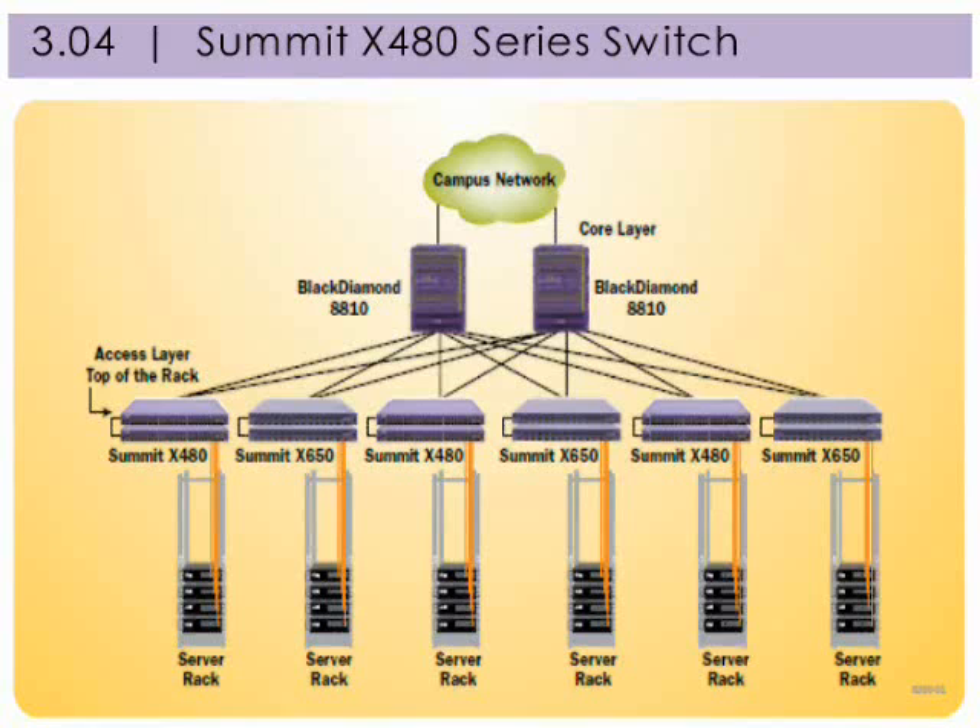In the enterprise data center, many servers and storage systems are placed in racks with all systems needing high speed connectivity. A top of rack architecture is one way to simplify the cabling infrastructure and minimize space requirements. The Summit X480 series switch is optimized to support high density Gigabit Ethernet connectivity for servers and other network attached devices, and provides high speed 128 Gigabits per second stacking connectivity with the Summit X650 10 Gigabit Ethernet switch to support hybrid deployment for both Gigabit and 10 Gigabit Ethernet enabled servers in the data center.